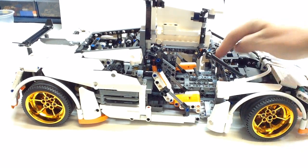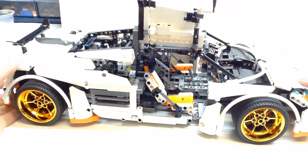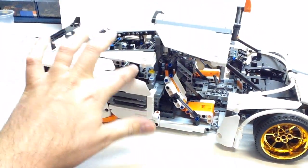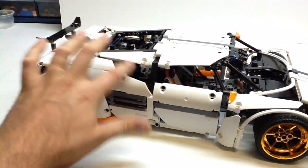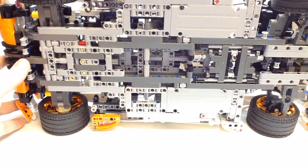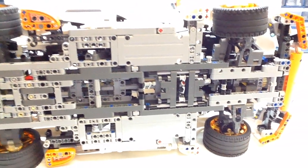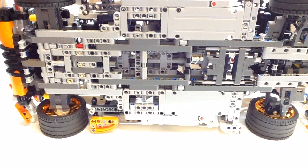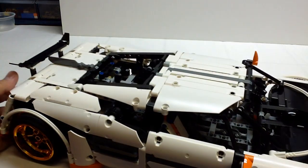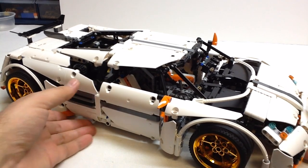It does have a five-speed transmission with reverse, and the transmission is not in the front — it is actually located in the back, and the gears are vertical and not horizontal. That's one of the unique designs. Because of the way the transmission is designed, it has a very, very flat bottom, as you can see. The transmission just changes the gear ratio, allowing the engine to reciprocate at a faster or slower rate, indicating a higher or lower gear, like in a real car.